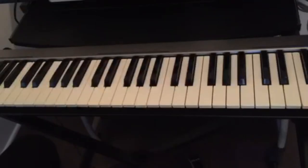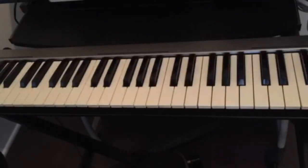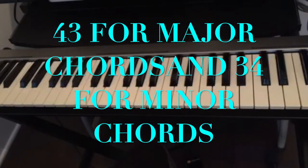So once again, the trick is: to play any major chord, the number is 43 — find a key, count four half steps, then three half steps. For minor chords it's 34 — count three half steps, then four half steps.